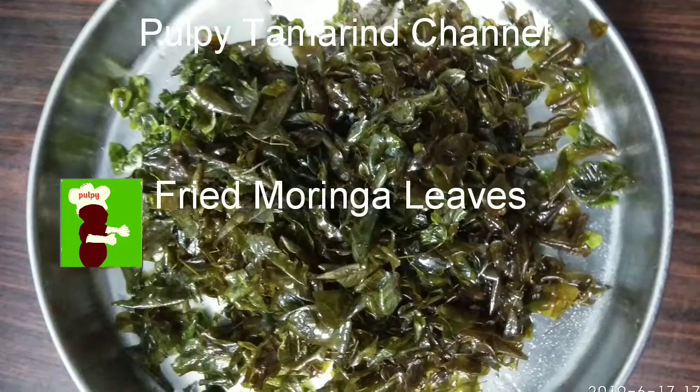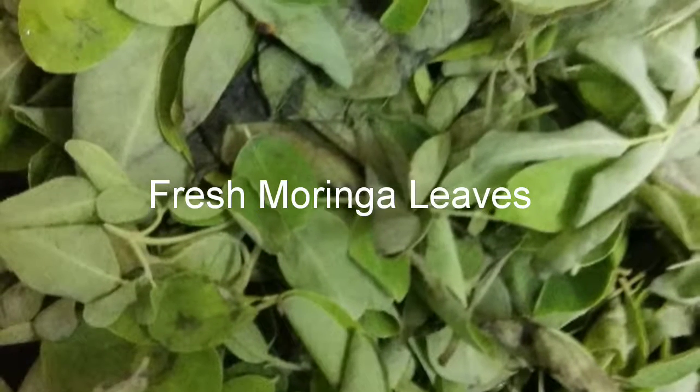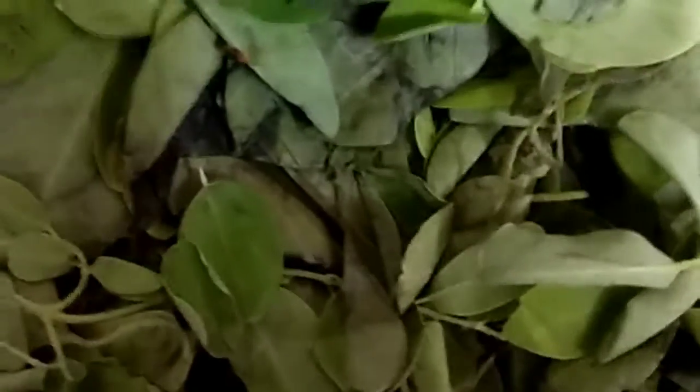Welcome to Pulpy Tamarind channel. Today we are going to see how to fry moringa leaves in clarified butter. We require fresh moringa leaves and pure cow's ghee or clarified butter. We'll get fresh leaves if possible directly from the tree — tender young leaves are the best combination.